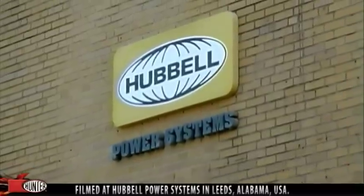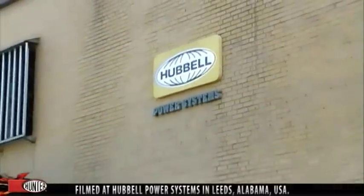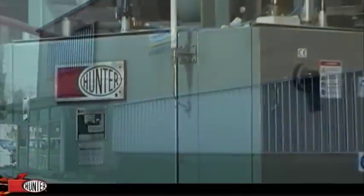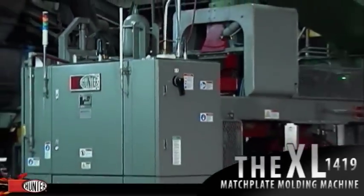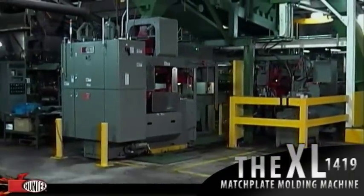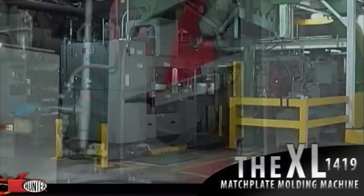Hunter's XL1419 Series Match Plate Molding Machine with HLH10 Type 2 Linear Mold Handling System. The Hunter XL1419 Match Plate Molding Machine is gravity-filled and allows the use of chills, chaplets, ram-up cores, and facing sand.